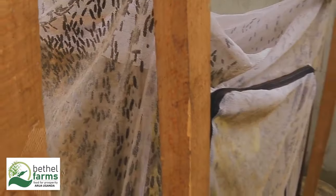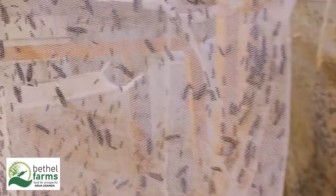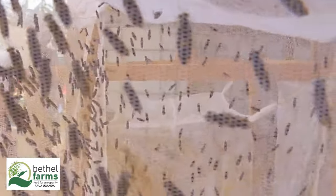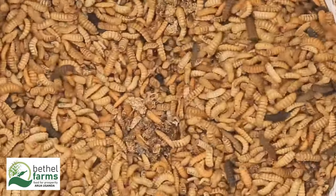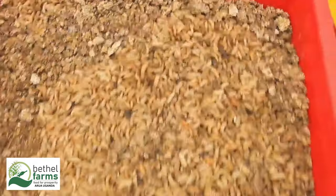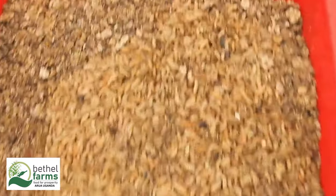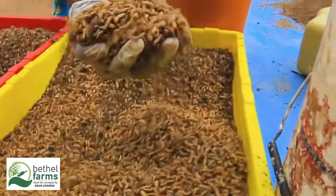Benefits of BSF maggot farming: BSF larvae are rich in protein (up to 40%) and fat (up to 30%), making them an excellent feed for poultry, fish, and livestock. BSF larvae can also significantly reduce organic waste, converting it into valuable biomass.